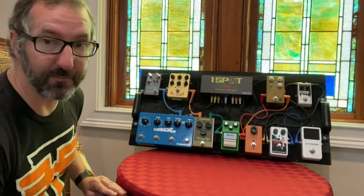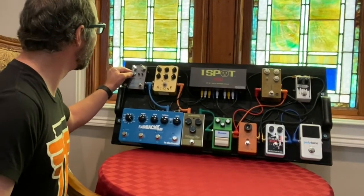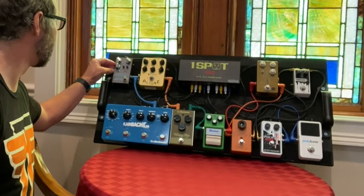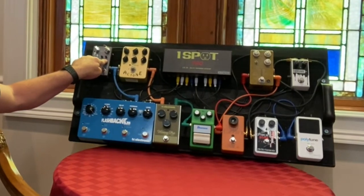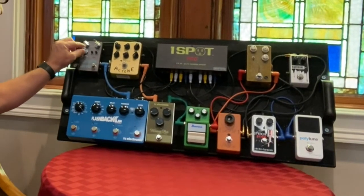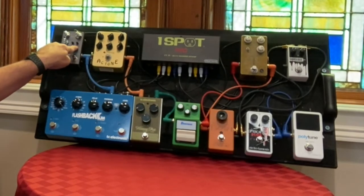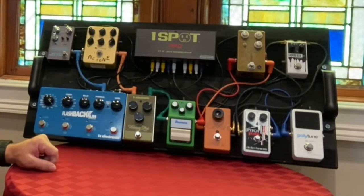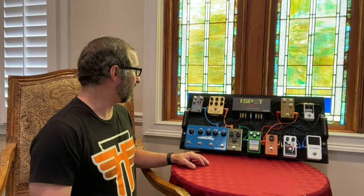The reverb is the Joyo Atmosphere, which I find to be a very versatile reverb pedal. It has plate, church, spring, echo verb, shimmer, comment, rewind (which is a reverse), forest, and pulse. Each one can be affected by the tone and mod knobs. Right now I'm just using the church setting, with both wet controls at about 11 o'clock, tone just past noon, and the mod right at noon. I just like a little delay and reverb to fill in the space so it's not too dry.